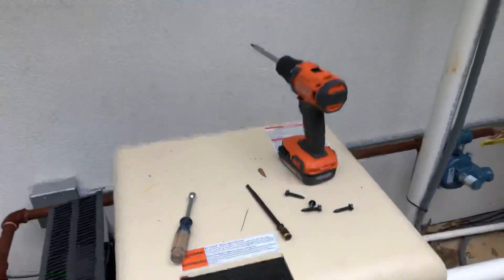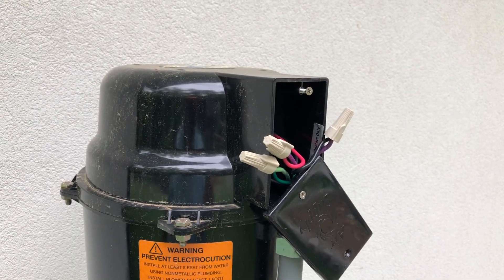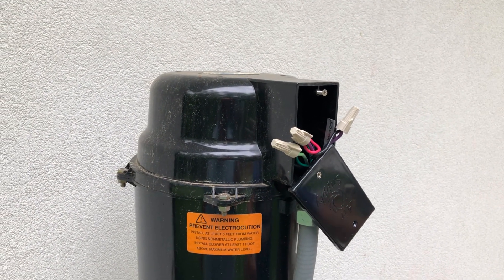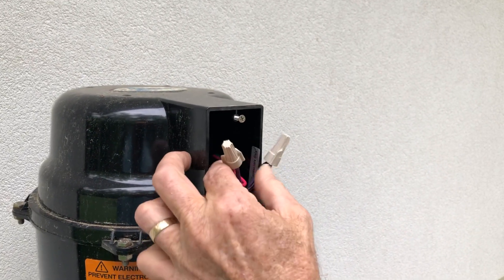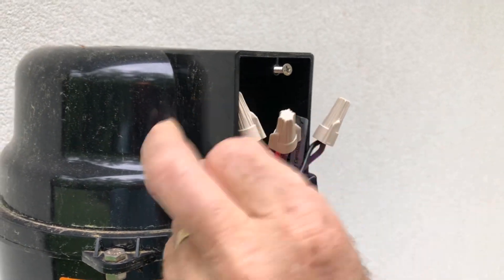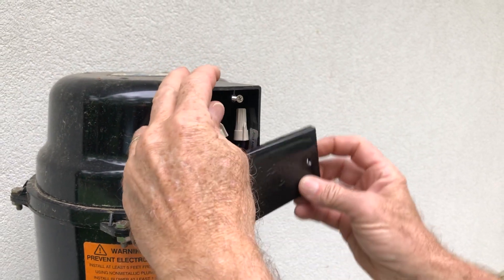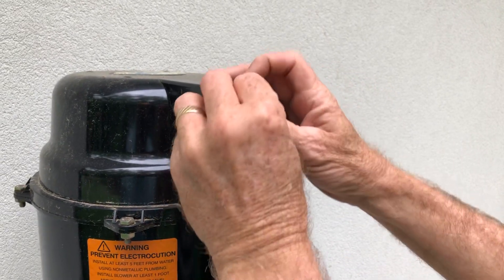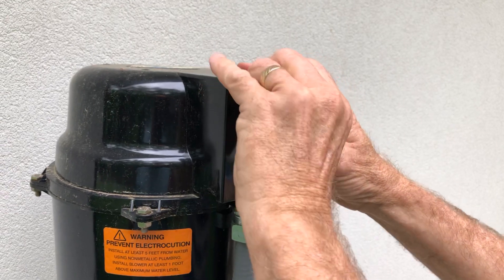Let's go over here quickly and look at the blower. We have our two wires coming in — these are purple from the control panel and they're wired in with wire nuts, and also a ground wire as well. They're just tucked back into this box right here, screwed on, and covered up.